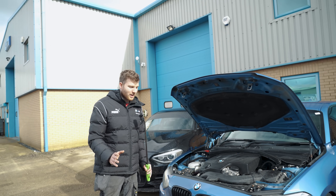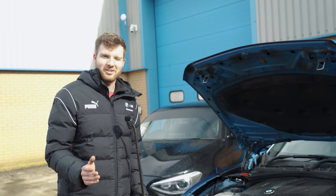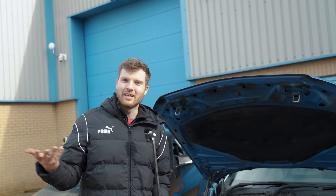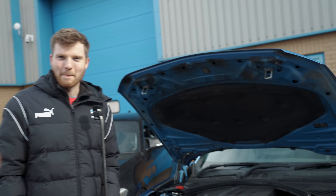We're running 395 horsepower with the stock intercooler, but that does need upgrading. The last time it was out at Snetterton, going down the straight you could really feel the intake air temperatures climbing higher than they should be.